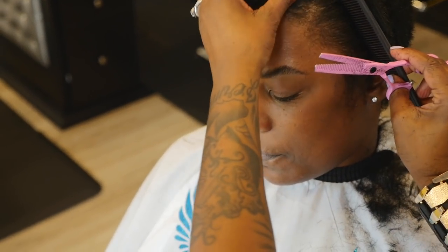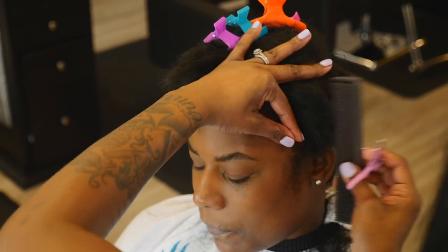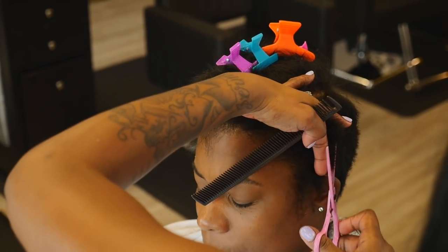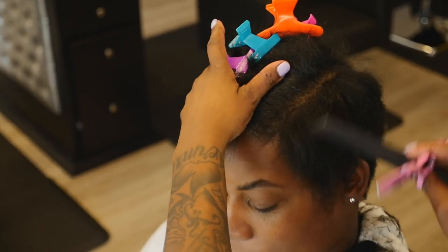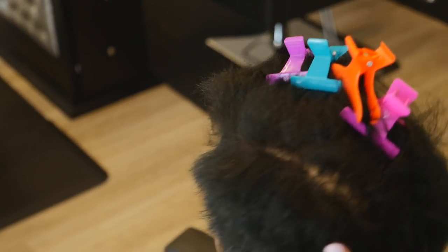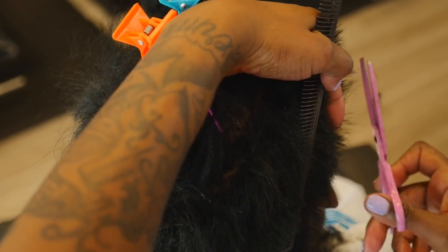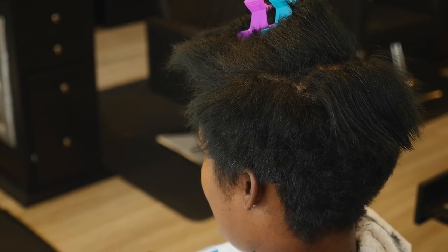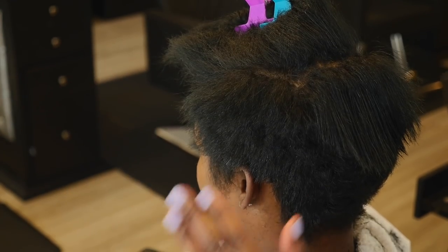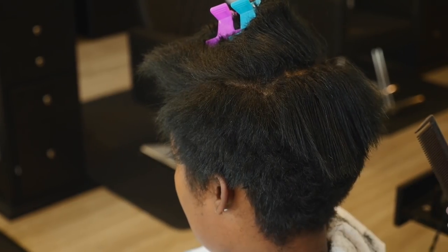I'm going to over-direct the front by her hairline by pulling it slightly back, still cutting at a 90. Same cut, you guys — same cut. Learn this cut. I'm telling you, this one cut, used differently, can change your life.